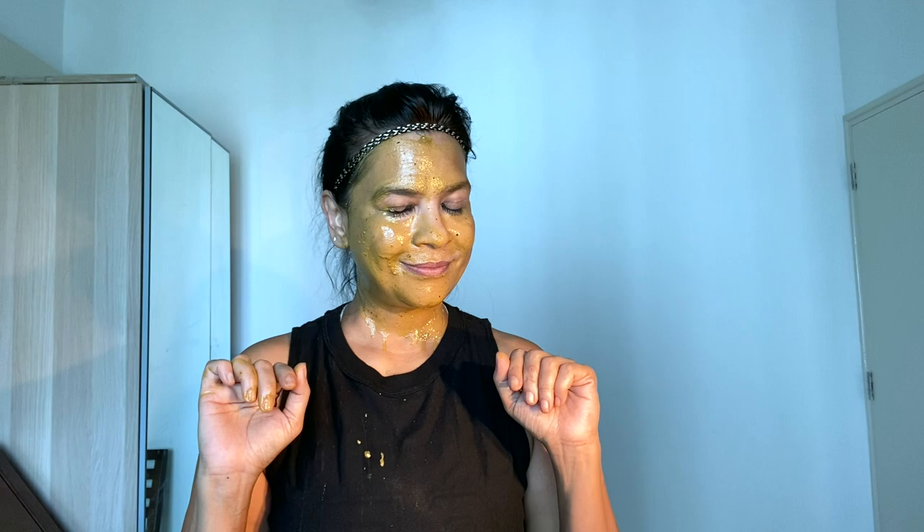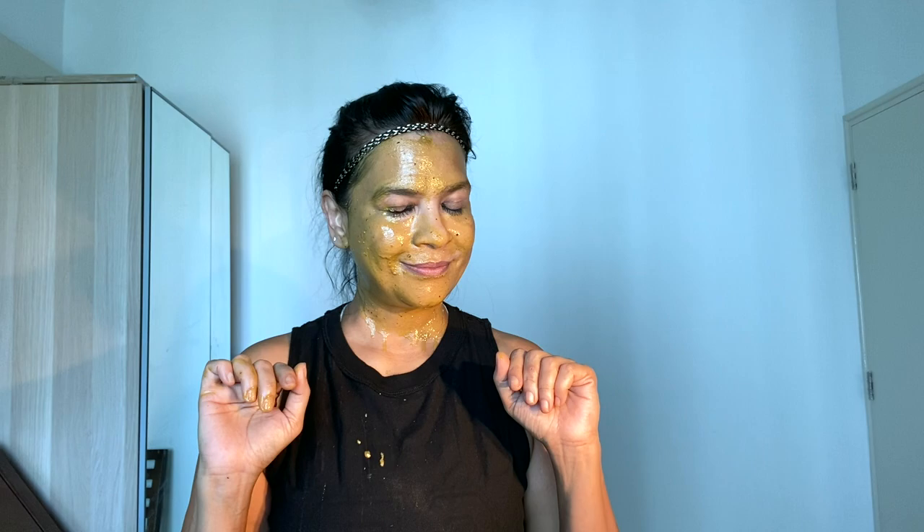Go rate, subscribe. Stay nuts — Truly Nuts. Keep looking out for yourself. Take care. Bye until next time. Nuts about me, we'll be right back.